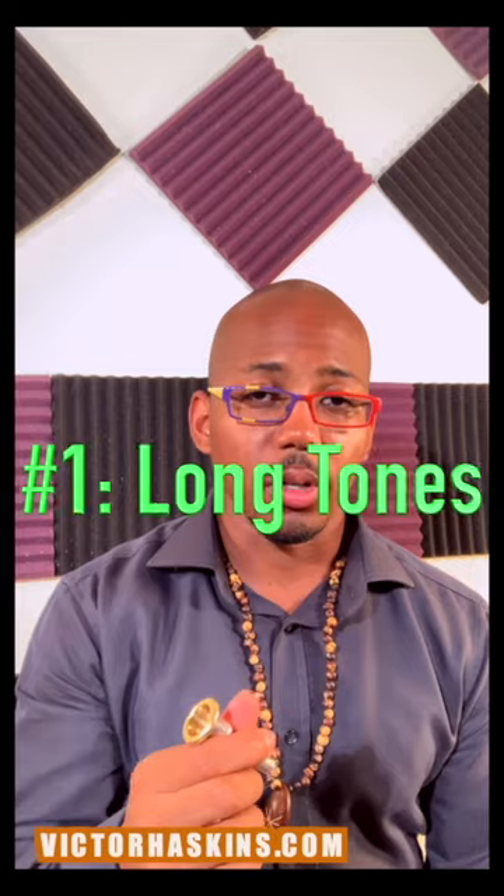Now, it will take a little bit of time, maybe a few weeks, but it will help you get an accurate read on whether or not the mouthpiece that you're playing is going to be right for you. Technique number one is you want to do long tones.